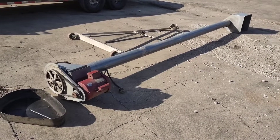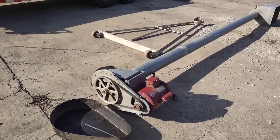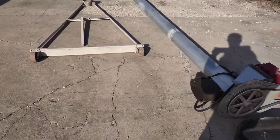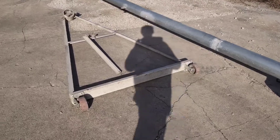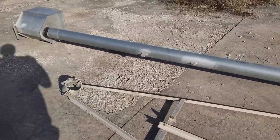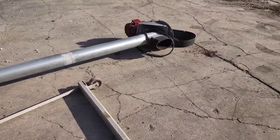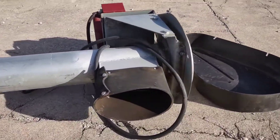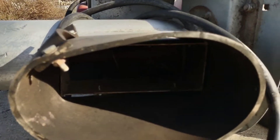Here we are looking at a 6 inch, 16 foot long auger. It comes with this nice stand for elevating it so it can discharge into a hopper. Here you can see the auger flighting.